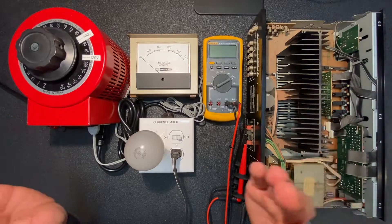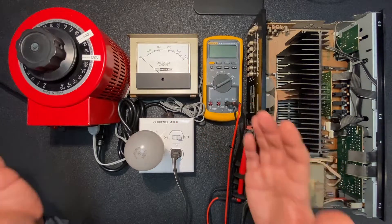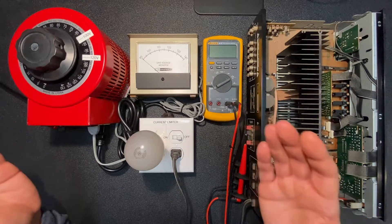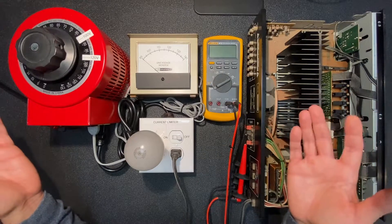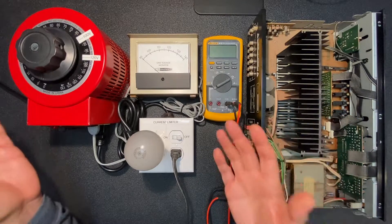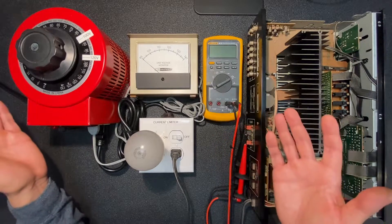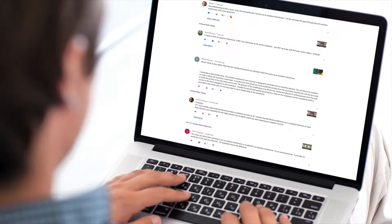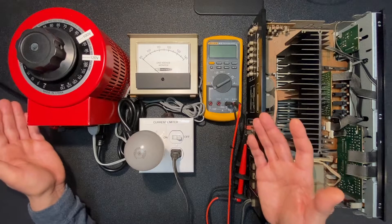I know what some of you are thinking: flux condenser just stated that his variac is also an isolation transformer — this man is a monster and must be stopped! Well, put your pitchforks down for a second. Yes, it's true most variacs are not isolation transformers; they're autoformers that simply provide variable AC outputs. I've read time and again in comments that all variacs are this way, however that's simply not the case.